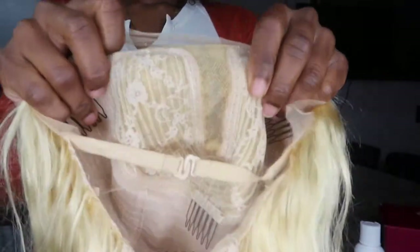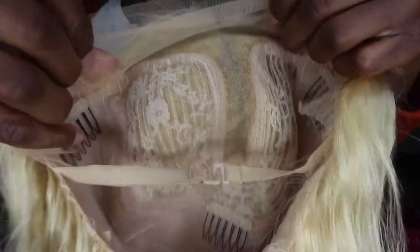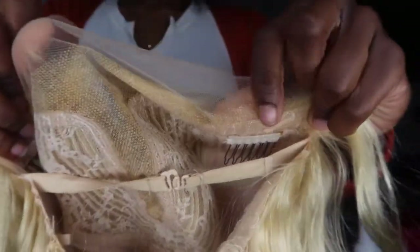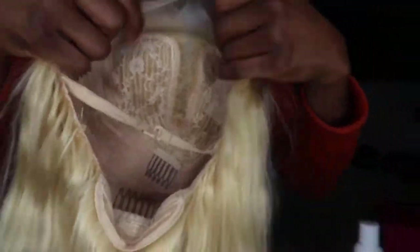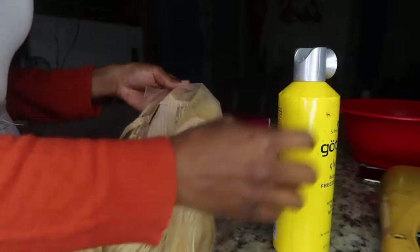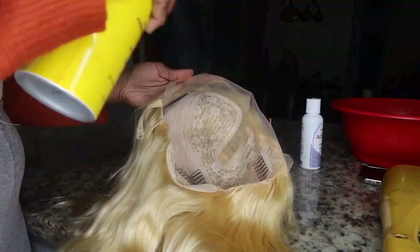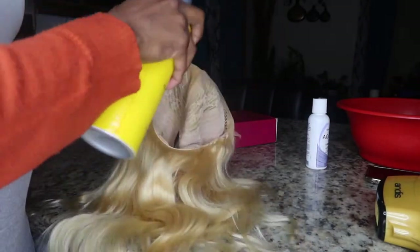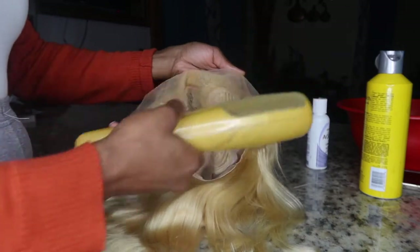I'm going to give you guys a closer look at the lace — it is a T-part lace wig, so I don't have much lace to work with, but we're going to get it together anyway. Before I get started, I'm going to spray some gotabuku spray on the lace part so that it doesn't dye the knots, and then I'll take my bowl dryer and make sure it's dry.